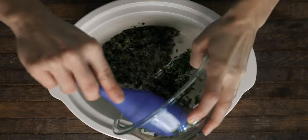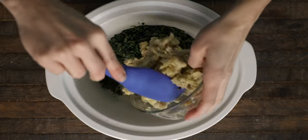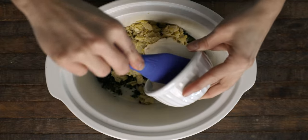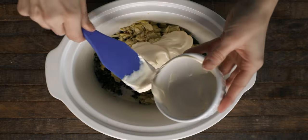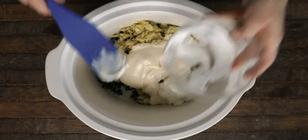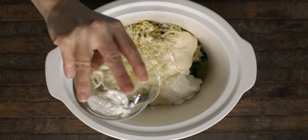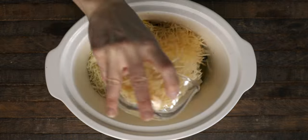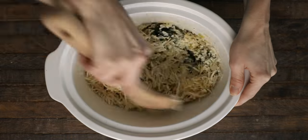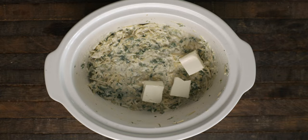In your crock pot, add in the two cups of spinach, the can of drained chopped artichoke hearts, three-fourths cup of mayo, one-fourth cup of sour cream, your can of diced green chilies, your mozzarella cheese, and all of the shredded Parmesan aside from that fourth cup. Give it all a really good mix, and then add your cubed cream cheese on top.